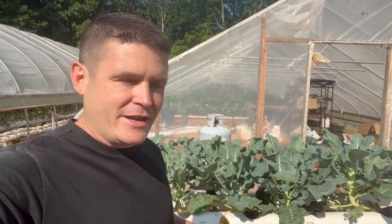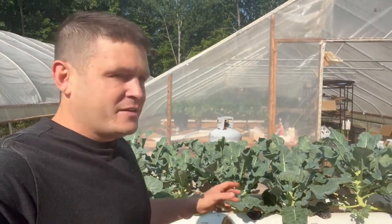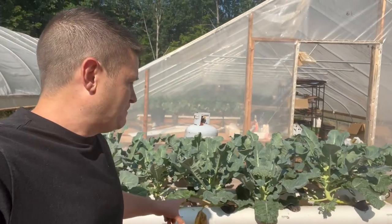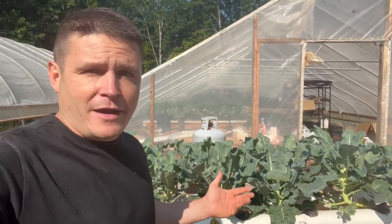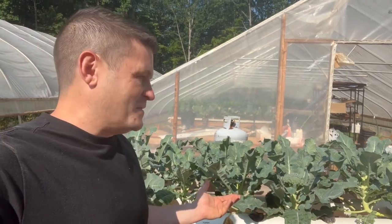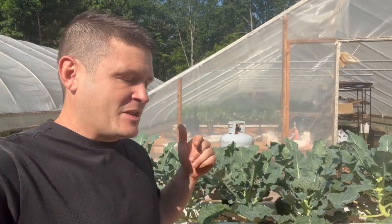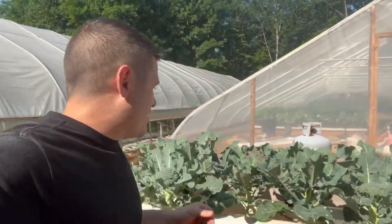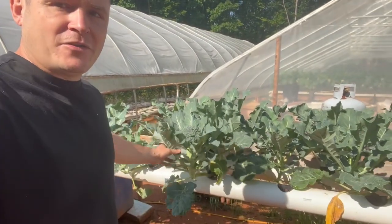I slapped this thing together from pieces and parts I had laying around — took me about an hour. This is an NFT system with four-inch PVC pipes and three-inch net cups. Fridays I'm getting ready for the farmers market, delivering to grocery stores, doing everything — I'm the planter, harvester, delivery guy, and accountant all in one. My wife sells at the farmers market, so that's helpful.